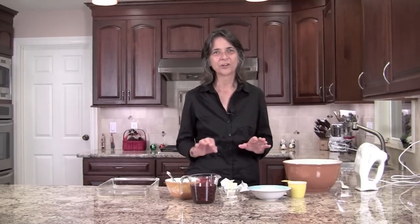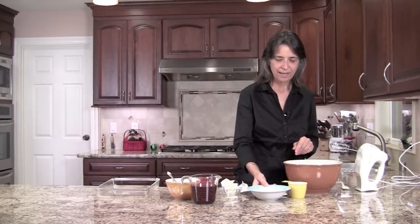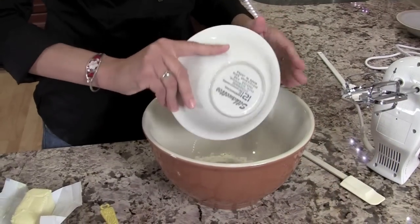First we're going to start with our brownie layer. We have to prepare that first and then get it in the oven, cook it, and let it cool completely before we add our second layers. To start with, I have a cup of flour — I'm going to put it in our mixing bowl.